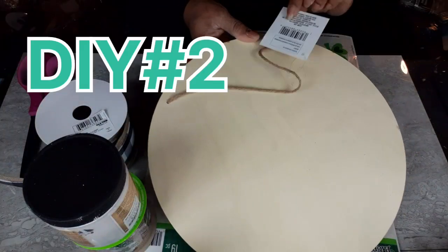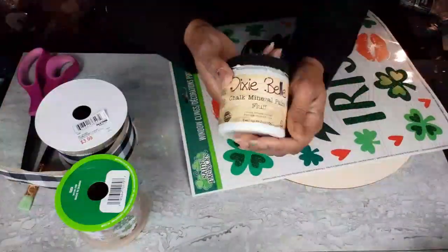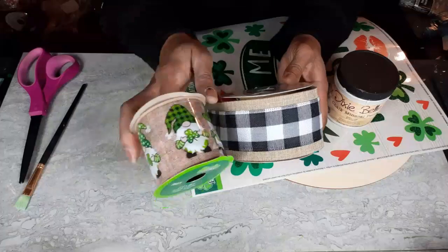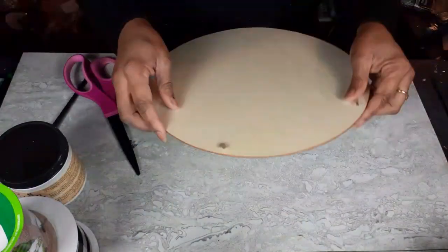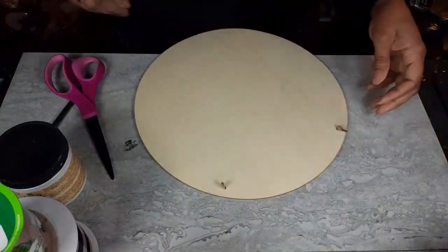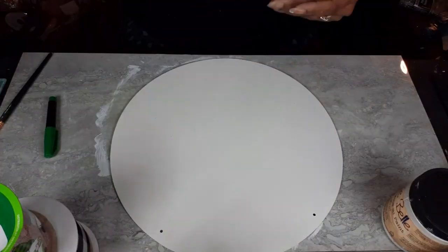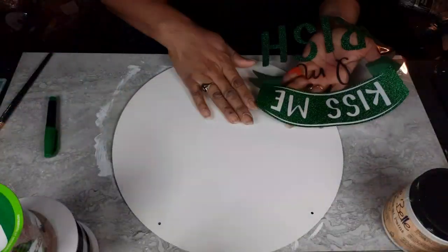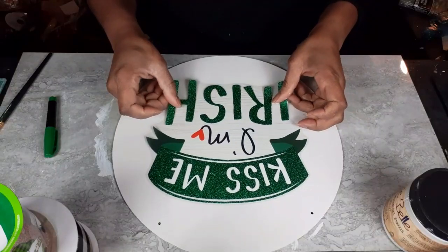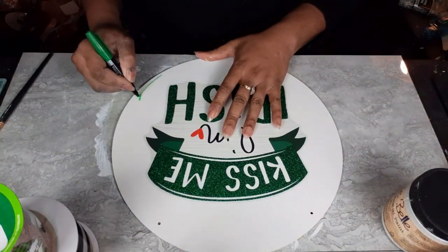Moving on to DIY number two. This one is so easy — actually all of the DIYs I'm bringing you today are super easy. I have one of the Dollar Tree wood rounds. I am again using my Dixie Bell Fluff. I have ribbon from Dollar Tree and also from Old Time Pottery. And I have these window clings from Dollar Tree. I took my Dixie Bell Fluff and just painted the wood round in that color.